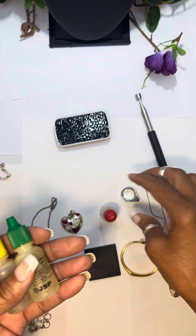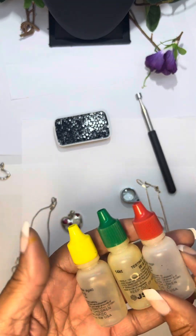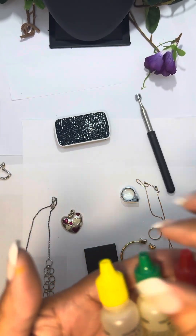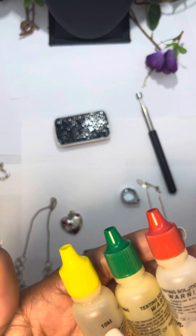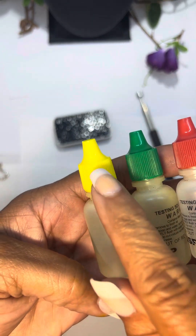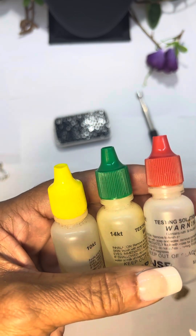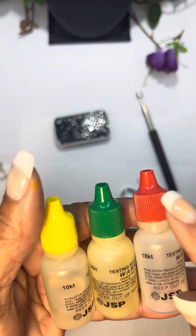First of all, I get my acid test solutions from Amazon. They come — you can either buy them separately or in a pack. This one I bought: the 10k always has the yellow top, the 14k has the green top, and 18 karat has the red top.